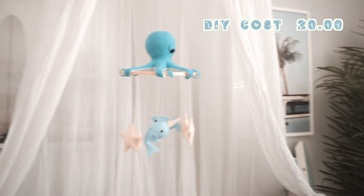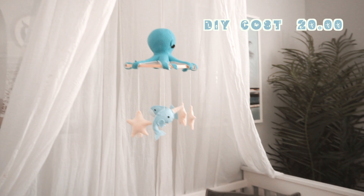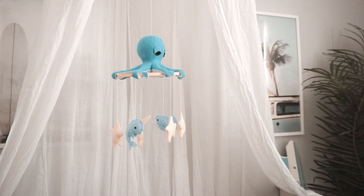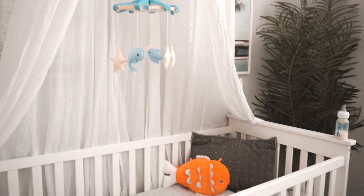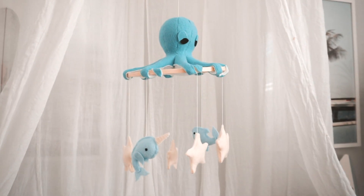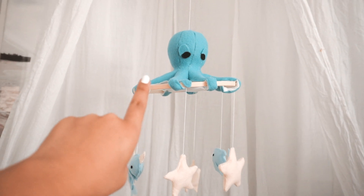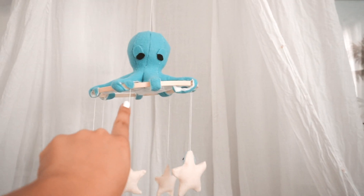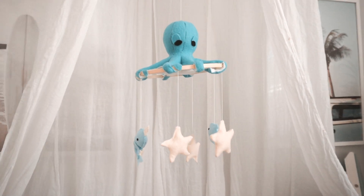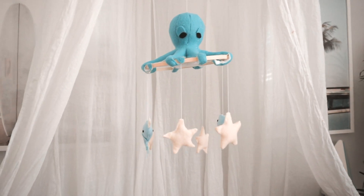Over here I have a crib mobile that I actually made myself. I'm planning on ordering the legit one — I'll insert a picture so you guys can see it — but for now I decided to DIY it just to add that one thing that was missing in the nursery. It's missing one in the middle and a couple of the tentacles, but taking care of a newborn means I never have time, so you know what, it looks good enough.